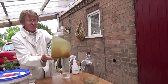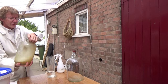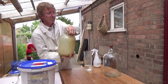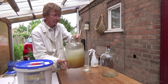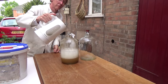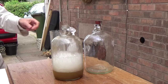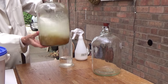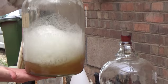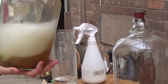Now you can see already that the bottom of that demijohn is getting jolly clean. We usually have to leave this for about 10 minutes. Now look at all the dirt that's been loosened there - the liquid is all brown. So that's going to be spotlessly clean in a few minutes.